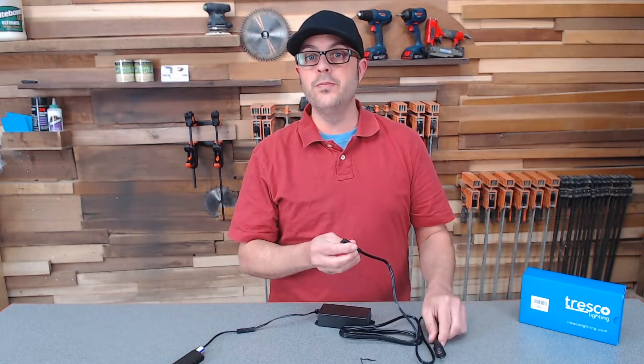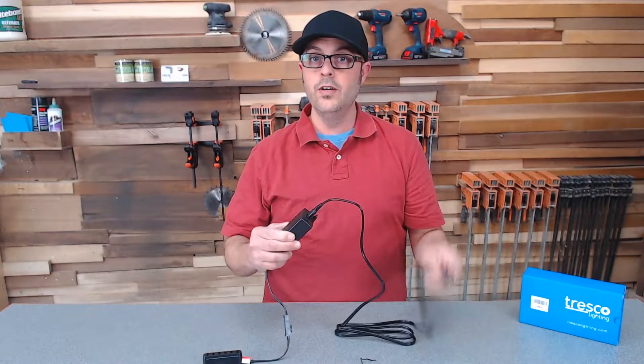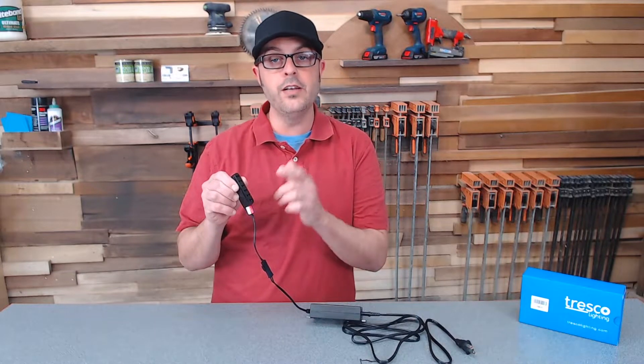Setting this up couldn't be easier. You're going to find the hole, put the transformer plug into the hole, and you're ready to power this thing on. Nice. On this end, you're going to connect any of your Tresco 12-volt lighting directly to here.